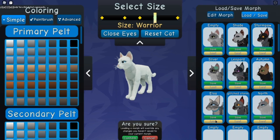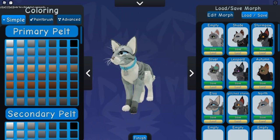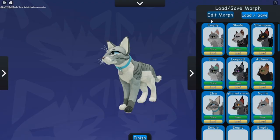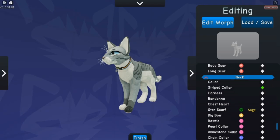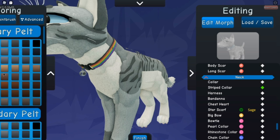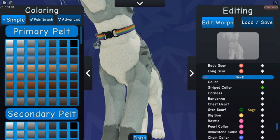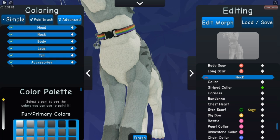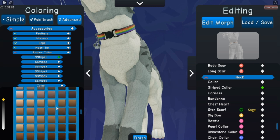Hi guys, it's Sprout and welcome back to my YouTube. You may or may not have seen, but there is a pride update — I will post a screenshot here, feel free to pause if you want to read it. The developers released a new item called the striped collar, and by default it is rainbow, but you can edit it to make it any colors you want. It was intended for pride, but I appreciate that it's called a striped collar because there are children or people who are closeted who might not be able to use it if it was called pride. But it definitely is a pride collar.